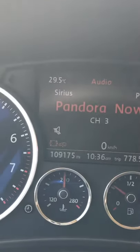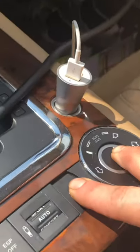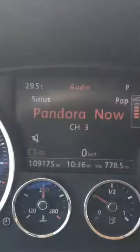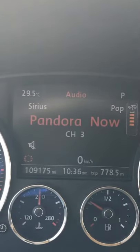Same thing to disengage the jack mode — you're gonna hold down the same buttons, takes about three seconds, you'll get a chime, and you'll get the icon that goes off. Or maybe you won't get a chime.